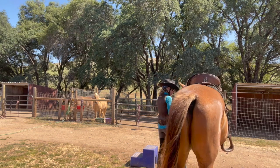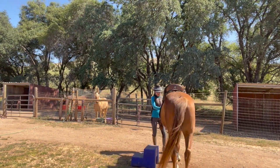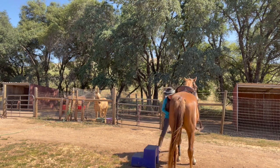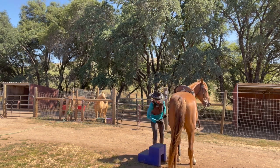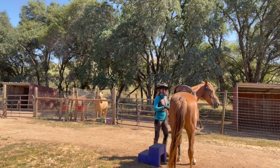So hopefully you can see - you can just line them up to the mounting block, like that, and get on. Otherwise, if you're going to sidle up, you're going to tap him on the opposite side.